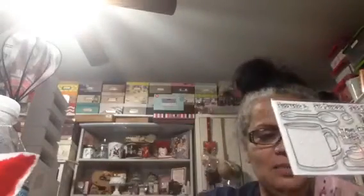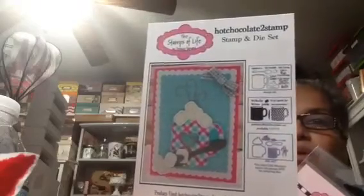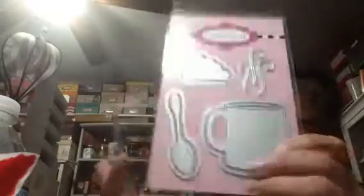Look at the little marshmallows — she included the marshmallow die, so you can see there are two different sizes. That is awesome. And then you get the little card, which is cute. Here are some other ideas for putting your card together. Love it. And here is the die — look at that spoon!